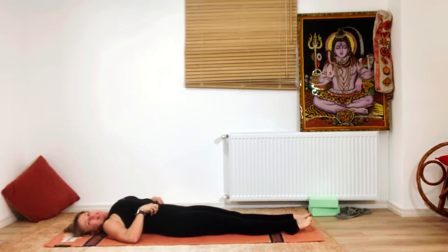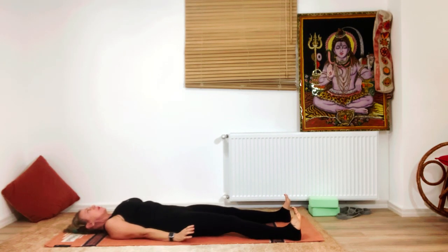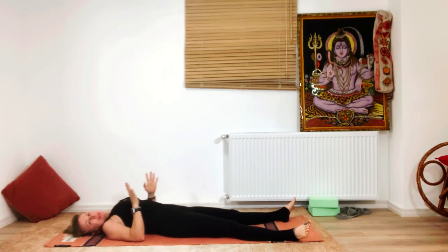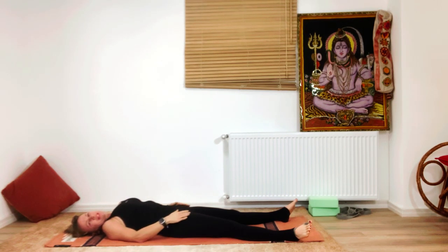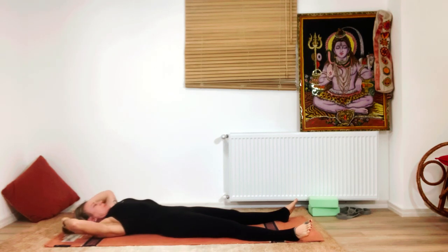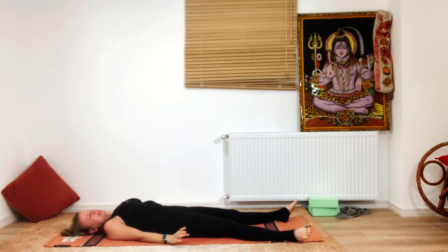Relax and lay down in your supine pose — Shavasana. Headstand has so many benefits, but those benefits come only when the practice is safe and healthy — with ease and grace. Don't force. If you feel tired, just don't do it. During menstruation, don't practice inverted poses. You can read more about the headstand benefits and contraindications in the subscription.